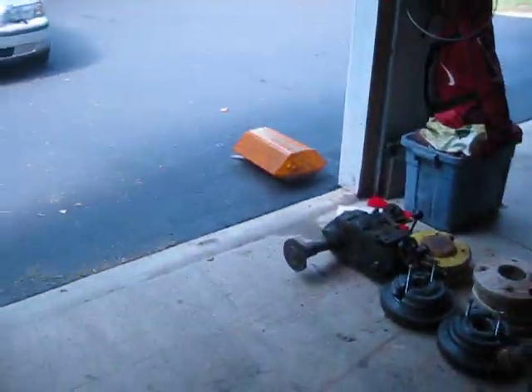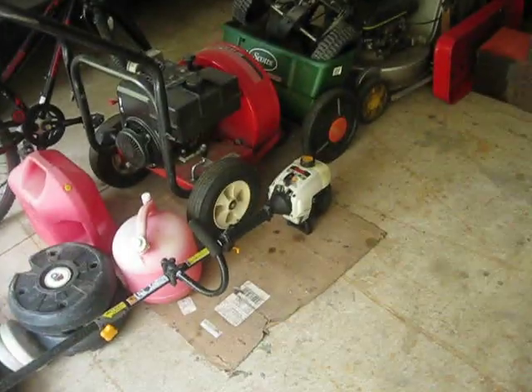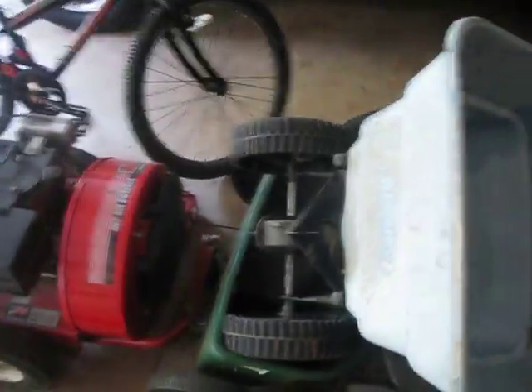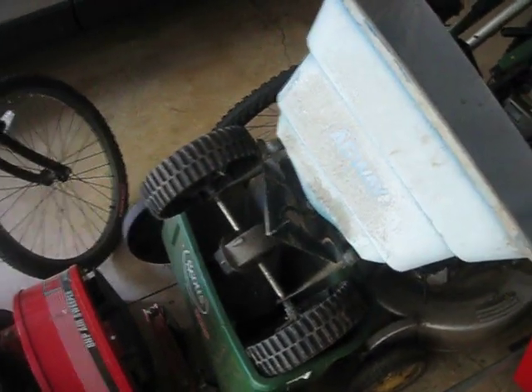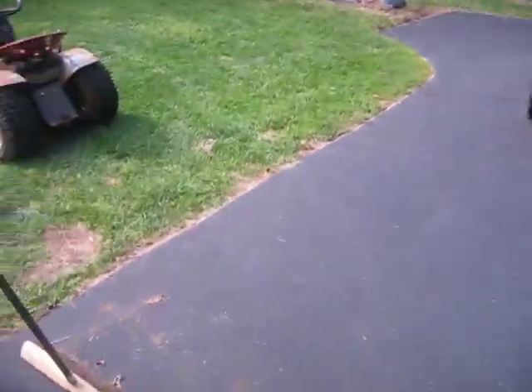Another thing I've got to do is get a new kickfleet because this one's been drilled to hell. I've got work to do. There's that light bar that I've got to do something with. These are all my weights and stuff. This is a broadcast spreader I got for free from Zagray. And that works really good actually. We're going to be putting some fertilizer down because it's going to be fall before we know it.